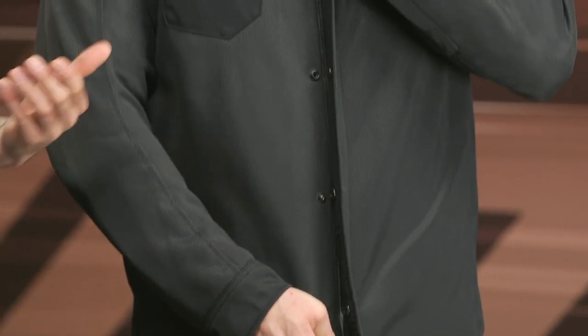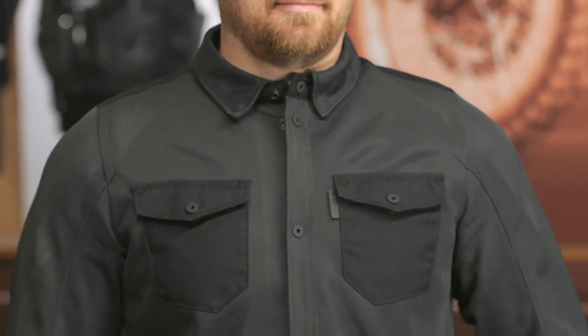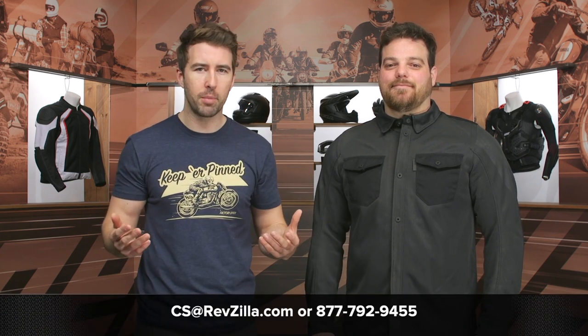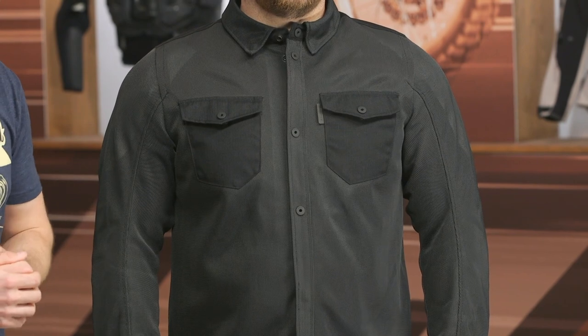For riders utilizing something like this in the urban environment, it's going to give you a little bit of additional protection while still being incredibly casual and flowing a ton of air — especially when it's 90 degrees outside and you're going from one stoplight to the next. The Tracer Air 2 Overshirt could be a great option if you're sipping around town and running errands. If you have any additional questions, click that info button to go to the product page, or reach out to our customer service team — they're all riders, more than happy to point you in the right direction. Thanks for hanging out with Pat and I. I'm Brandon — keep it pinned.